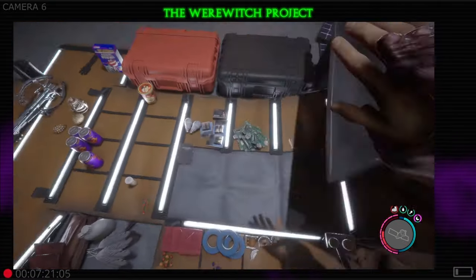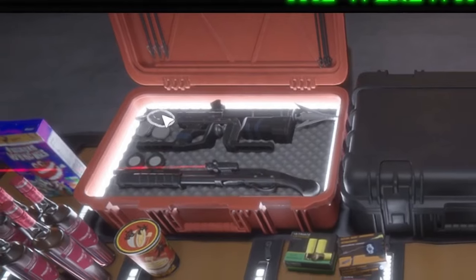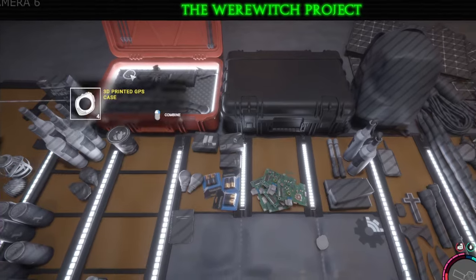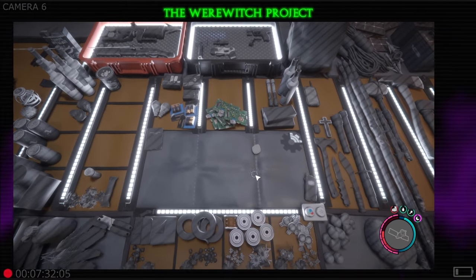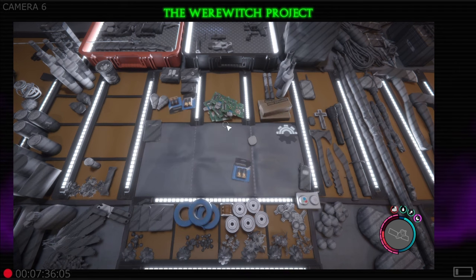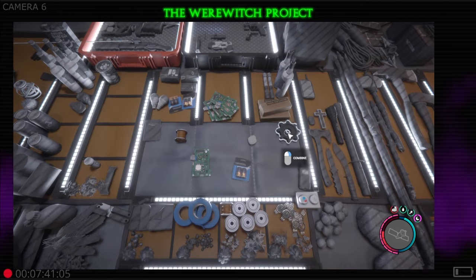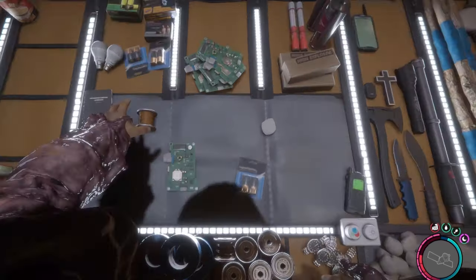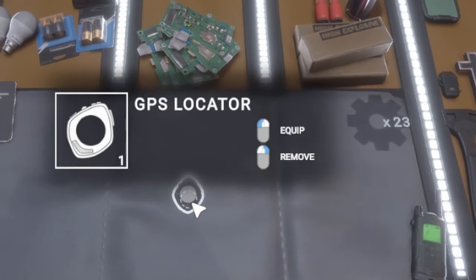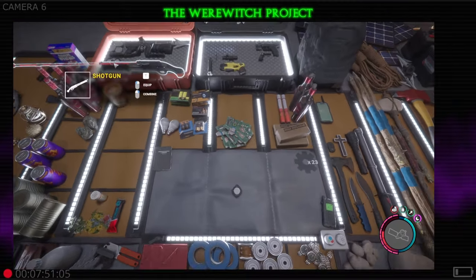Head over to a safe area and open up your inventory. In the top left corner of the orange case you're going to see the 3D printed case pieces. Combine those on your crafting mat with right click, then add in a battery, a circuit board, and a wire — that should make you a GPS locator. Click combine and it'll put those together.